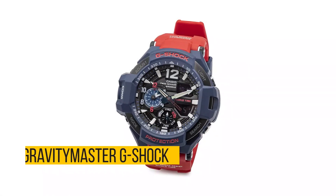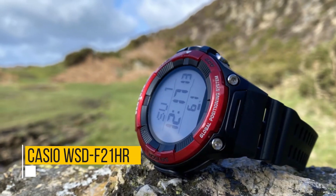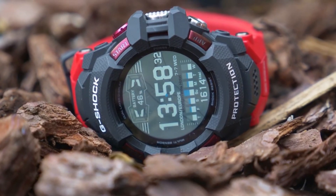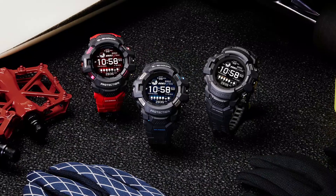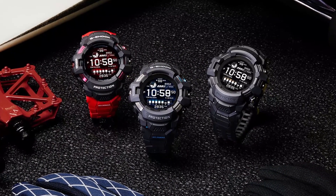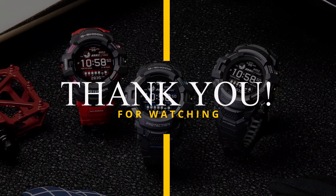Are there alternatives? Yes — the Gravity Master G-Shock, Samsung Galaxy Watch 3, and Casio WSD-F21HR. If you like this video, give it a thumbs up and consider subscribing to the channel. Do let us know what you think of the Casio G-Shock GSW-H1000 and if you plan on getting it in the comment section below. If you already own it, please share your experience and let us know which other review you'd like to see next from us.